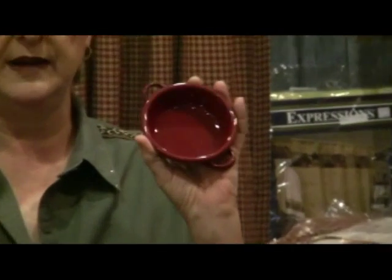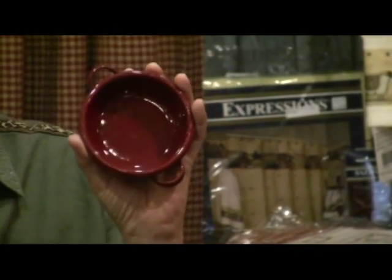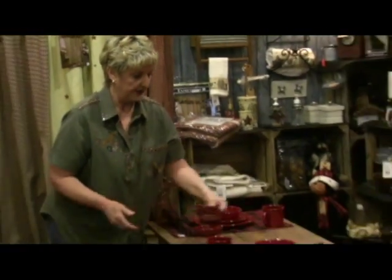These are your little individual dip cups. You can use them for dip cups — if you're having something where you want to put each individual dip into a separate cup, this would be great to use. We also offer those here.